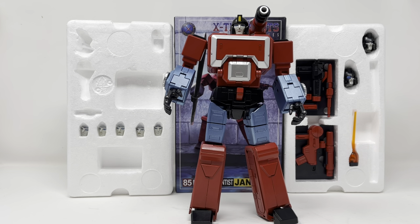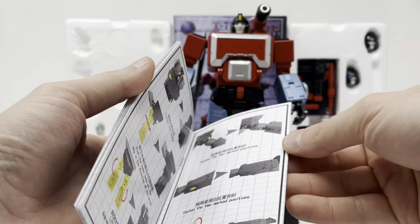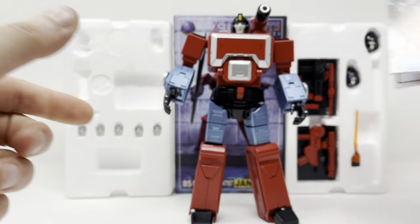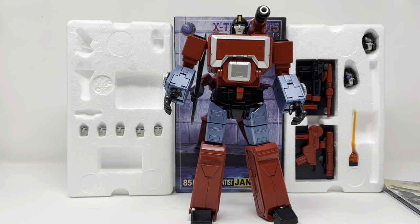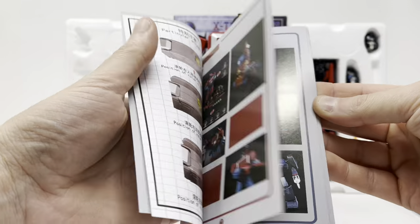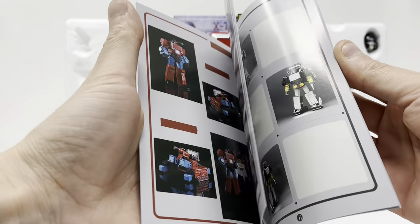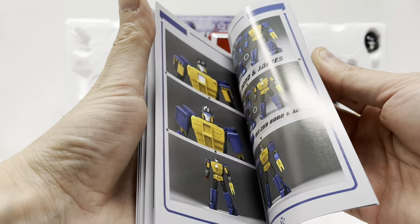This is going to be a longer one, guys. First things first: he comes with a booklet for his instructions, and you could just take that and throw it in the trash because it is horrible. The pictures aren't detailed enough to show you what to do. I strongly recommend a video tutorial for transforming it — that manual is terrible. He also comes with a preview book, as well as pages from the instructions of upcoming figures from X Trans Bots, so that's pretty cool.